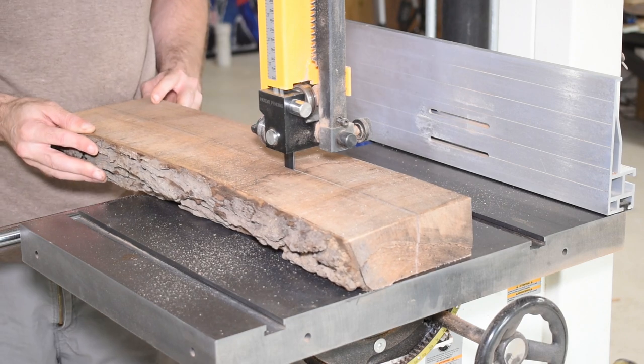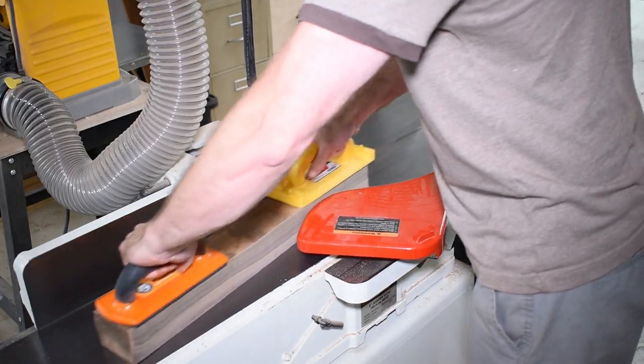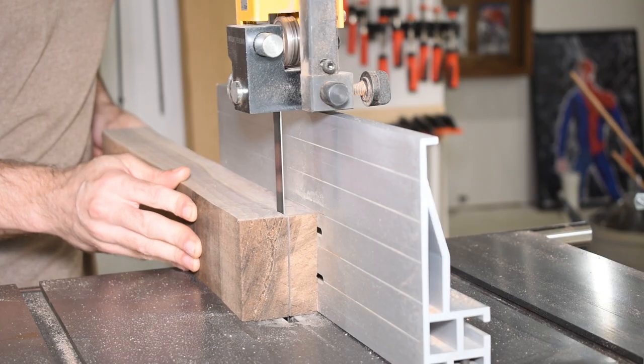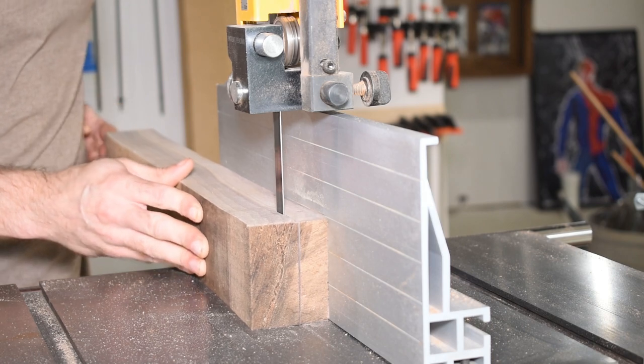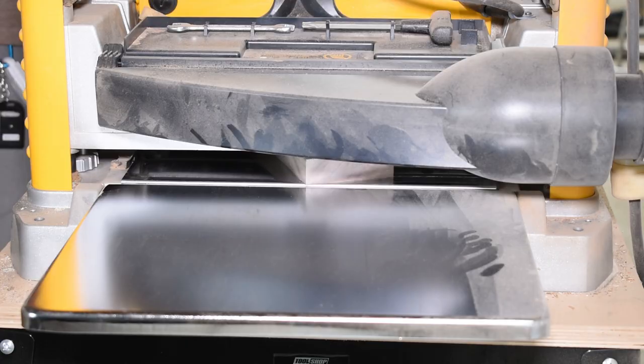All the pieces were first cut down using the bandsaw, which gives me manageable lumber to mill. I flatten one side and edge on the jointer and then plane the pieces to ¾ inch thick. That seems pretty thick for a relatively small box, but we want to make sure we have extra room to cut the curved sides.